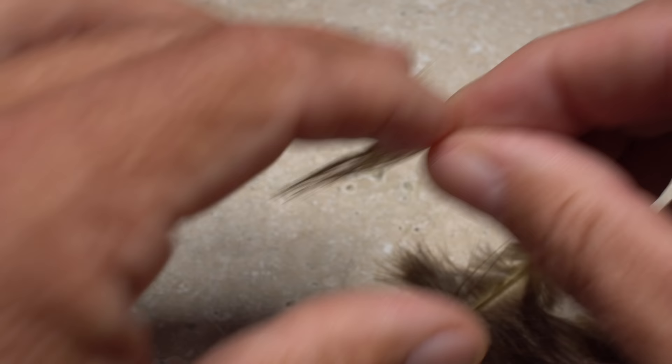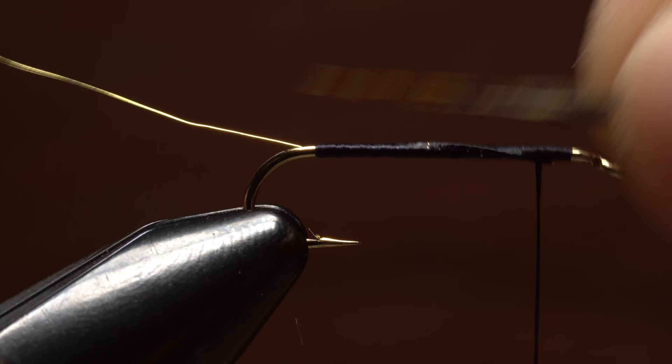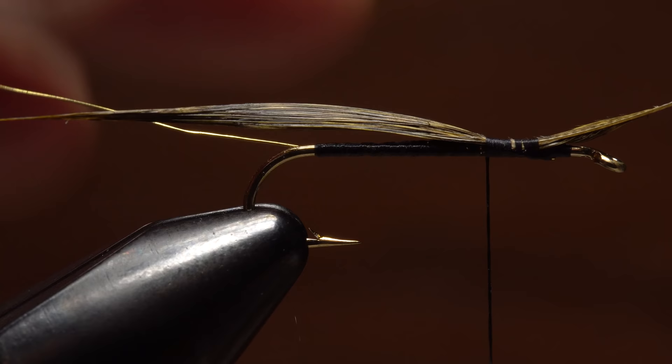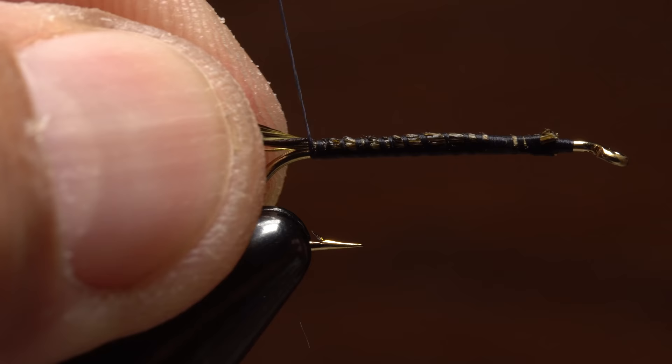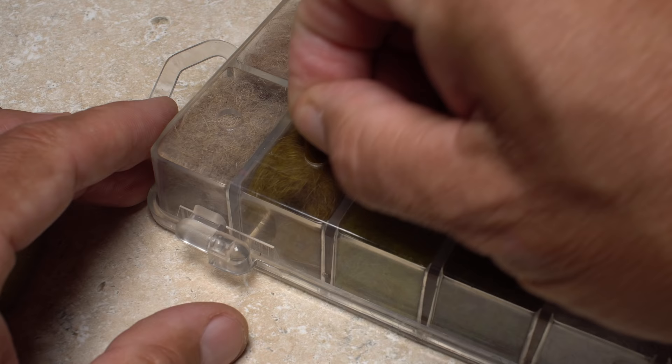Snip the tip off with your tying scissors — the idea is to create a V-shape like this. You can then snip the butt end of the feather off, leaving a small stem handle. Lightly wetting the fibers makes tie-in much easier. Measure to form a tail a hook shank in length, then transfer that measurement rearward to the start of the bend. Begin securing the feather to the top of the hook shank, and after a few wraps pull up and snip off the excess butt end. Continue taking thread wraps rearward to bind the fibers all the way back to the start of the bend, then advance your thread forward to just in front of the hook point.